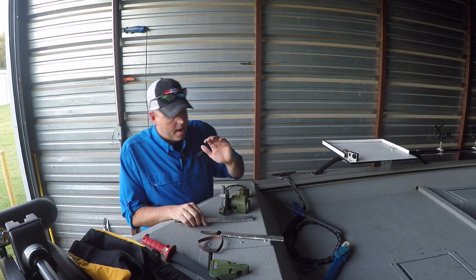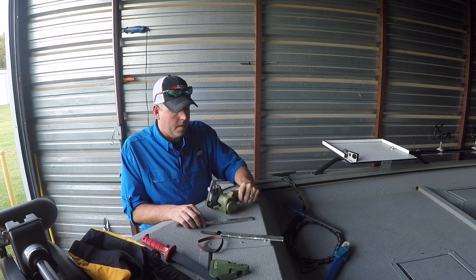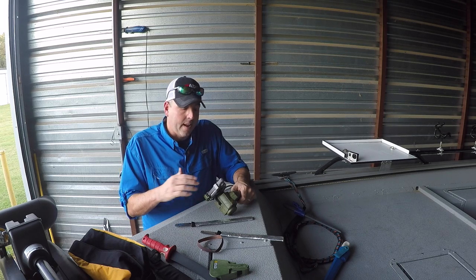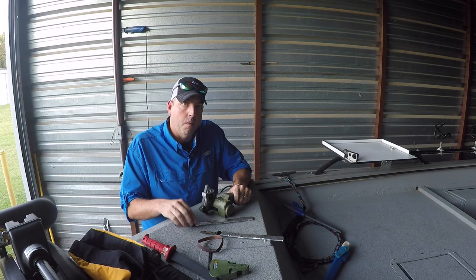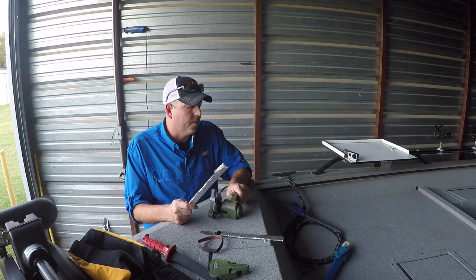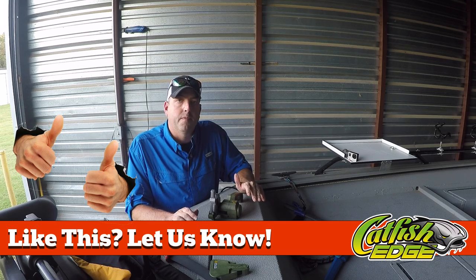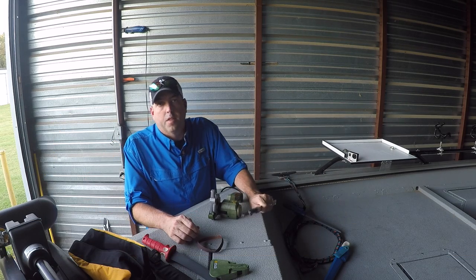I think they paid about a hundred dollars for this — they gave it to me for Father's Day, somewhere around ninety to a hundred dollars — and it's worth every penny alone for the fact that I can sharpen these electric fillet knife blades. I've got this box of blades that I can go through and sharpen and get them in good enough shape where I have no problems cleaning fish with them. Don't have to just throw them away after they've run their course.